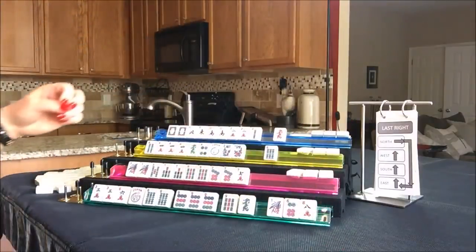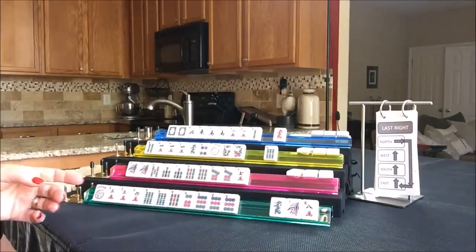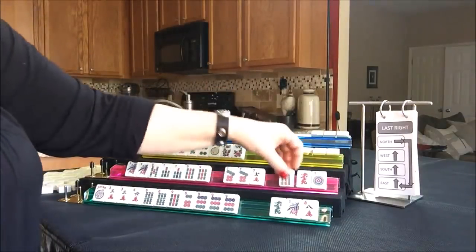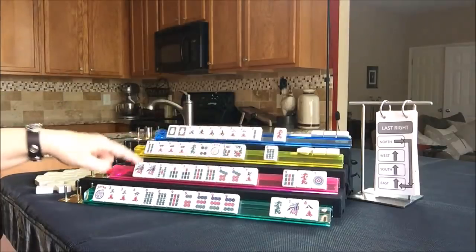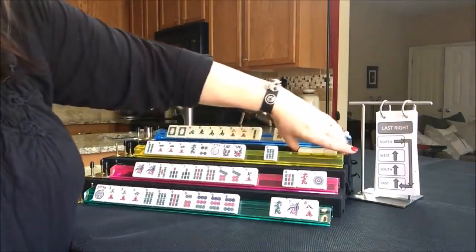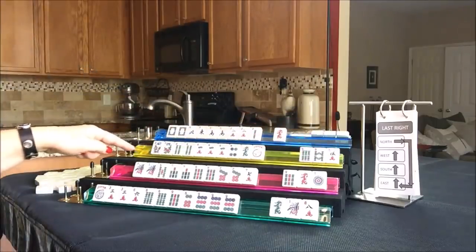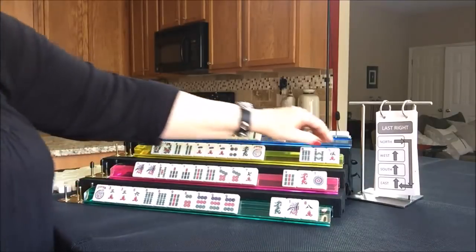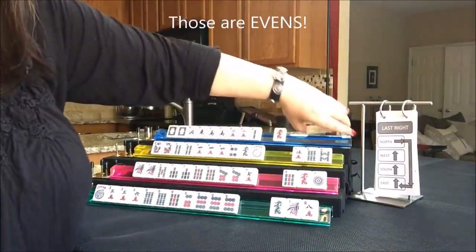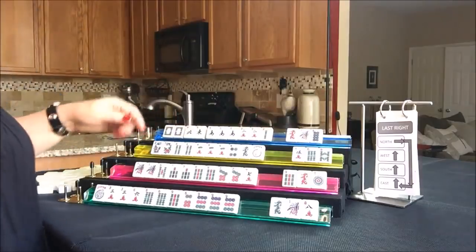Let's see what East has - they got a six. Let's put them all in order - that's not bad. Let's pass those for optional cross. South picked up a nine and a one - I think they're better off sticking with either one, three, five, seven, nine or the pair hand; they need a three bam. West got another four - I'd say like numbers for them; it's a little risky because we have consecutive and odds, but I would risk it because they're pretty close. North picked up a South wind - maybe they could play a quint if they get some jokers. Let's pass those three.